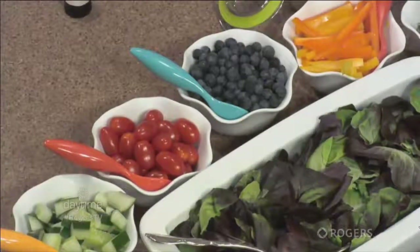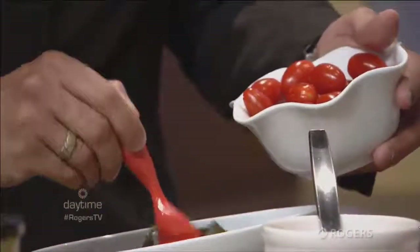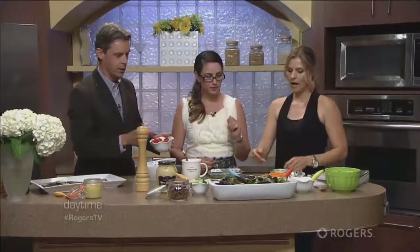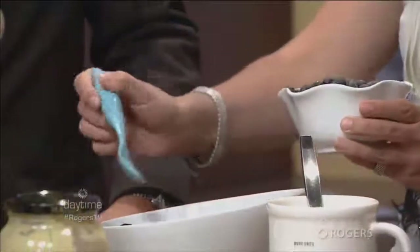That sweet and spicy nut recipe is also on my blog — they're super addictive. I'm reaching for the tomatoes first because they're my favorite. You can slice them up, but I'm usually in a rush so I often just throw them in whole. Tomatoes and blueberries together? I love it — I would never have thought that. Tomatoes are a fruit, so they kind of have that nice sweetness too. Good balance.